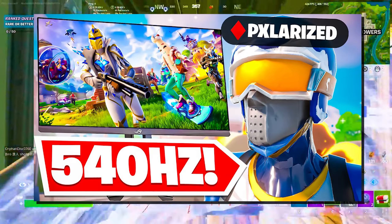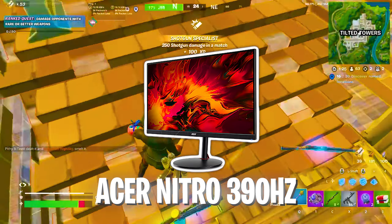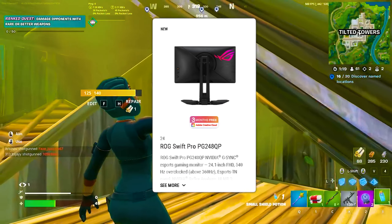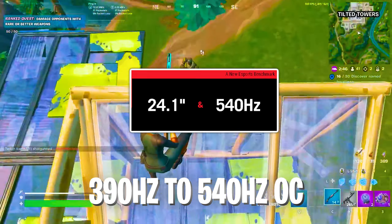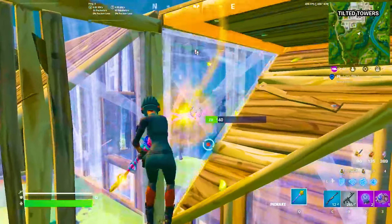We're literally talking about a 540Hz gaming monitor. We already thought his previous 390Hz monitor was already way over the top, but 540Hz sounds simply insane. It's actually an Asus ROG Swift Pro PG248QP, and it actually overclocks up to 540Hz, because usually it's a 361Hz, but you can use a new mode which can overclock it entirely to 540Hz.